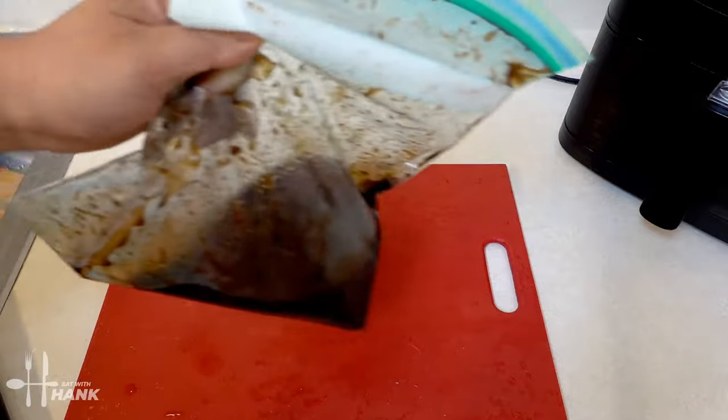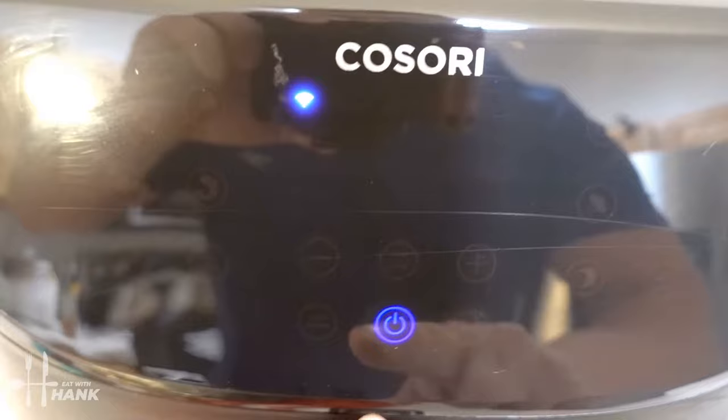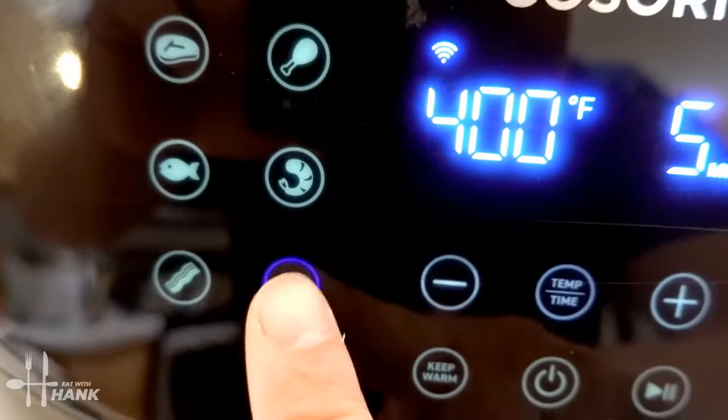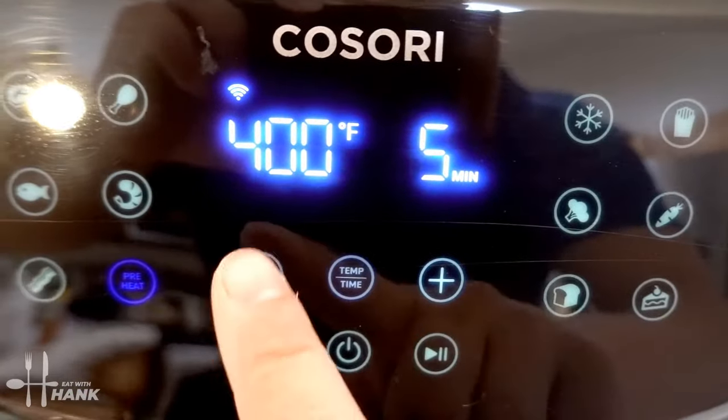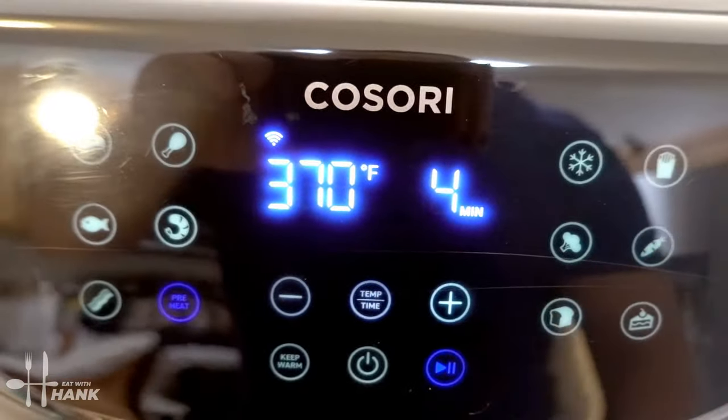The tuna steak has been marinating in the fridge for 30 minutes. Now let's preheat the air fryer. We're going to turn it on, push the preheat button, and preheat it at 370 degrees.